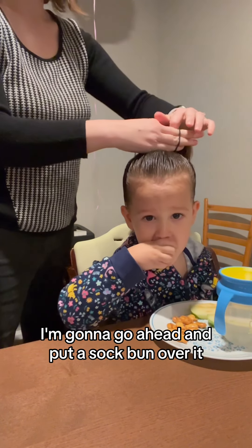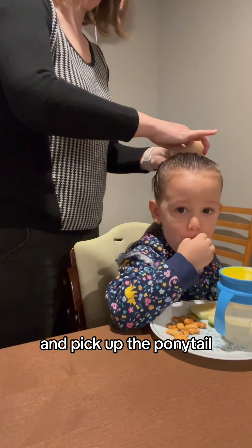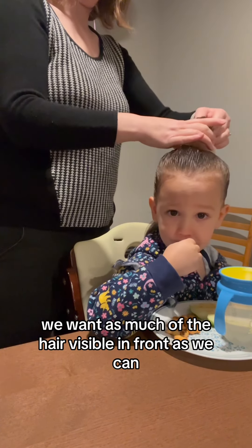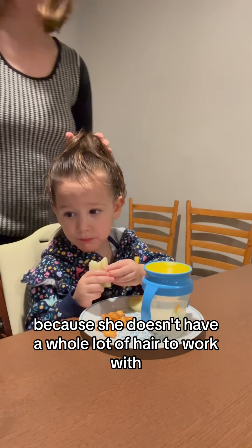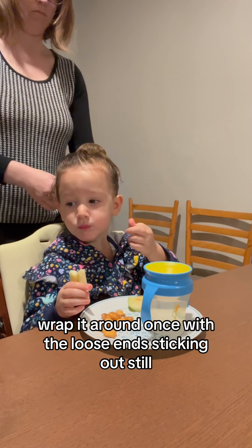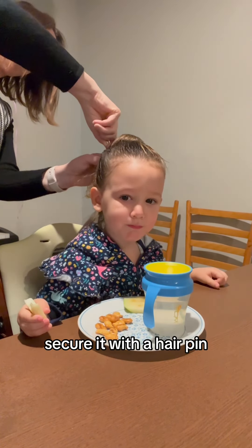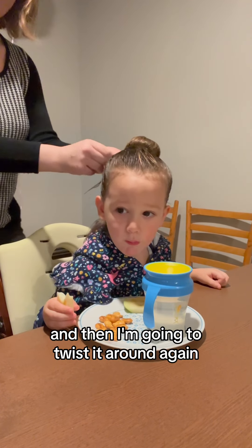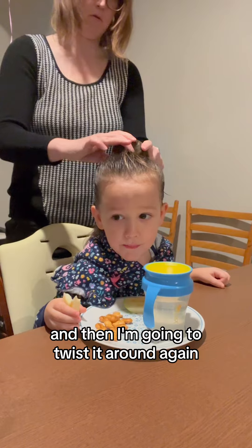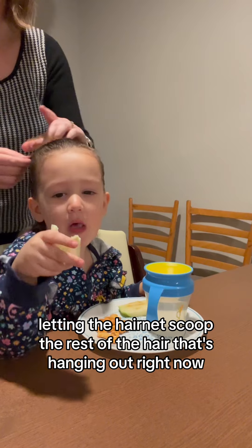I'm going to go ahead and put a sock bun over it and pick up the ponytail, droop it in the front. We want as much of the hair visible in front as we can because she doesn't have a whole lot of hair to work with. I'm going to take this hairnet, wrap it around once with the loose ends sticking out still, secure it with a hairpin, and then twist it around again, letting the hairnet scoop the rest of the hair that's hanging out.